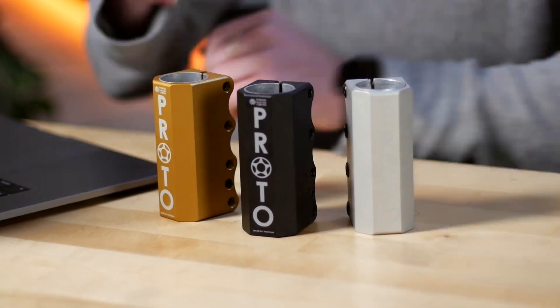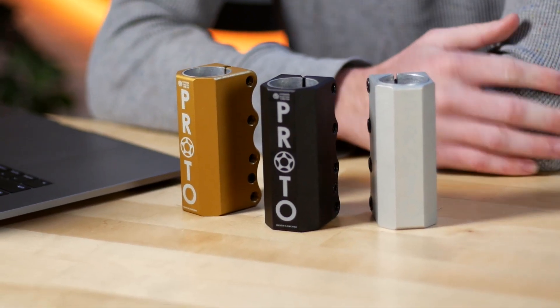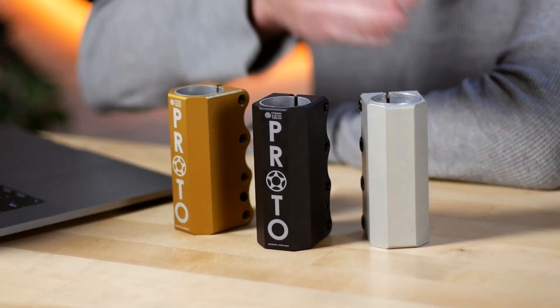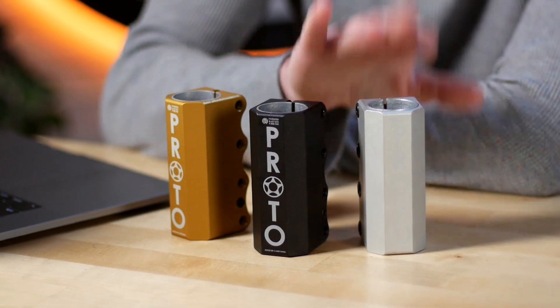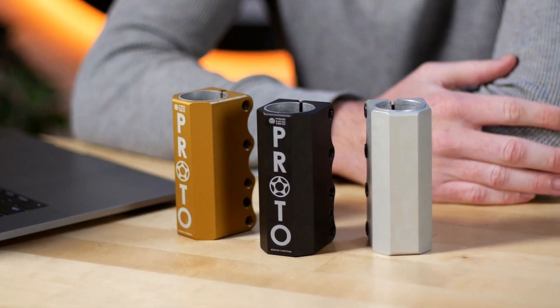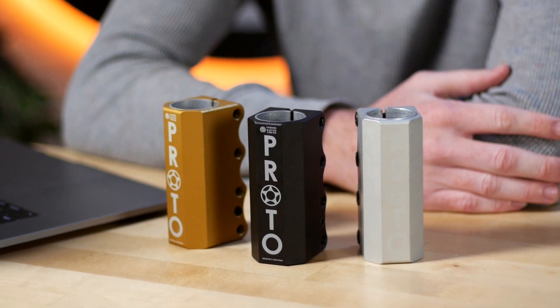I'm going to start out talking about something I'm super hyped about: the new Proto Full Knuckle. Let's get all three colors out here so you can enjoy them. If you're familiar with my scooter, I'm still running one of the OG ones in pink — you can't get that — but three colors are out right now: raw, black, and gold.